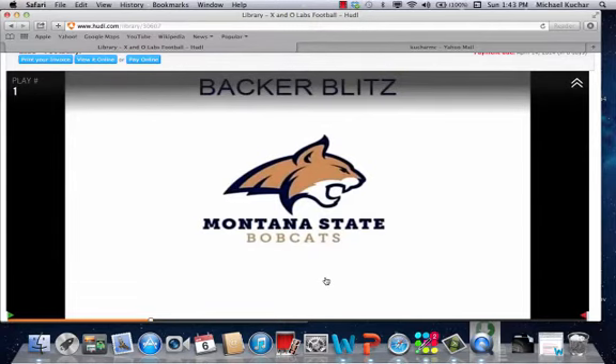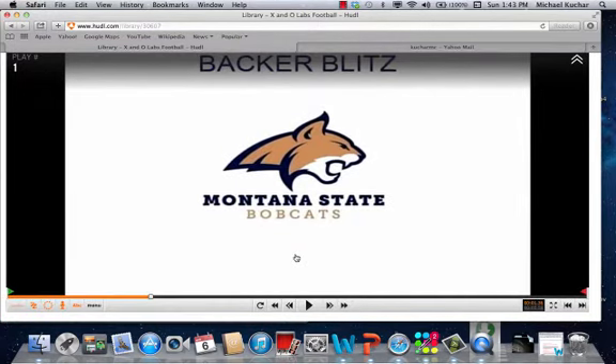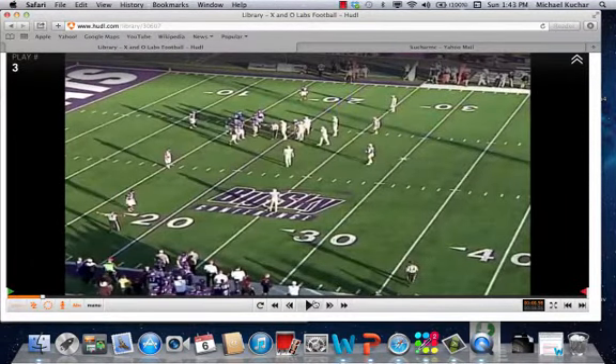This is Mike Kuchar at www.xandolabs.com. Special thanks to Coach Jamie Marshall, the defensive coordinator at Montana State University, for putting together some of his cut-ups on his open side backer blitz check concept. It's all detailed and documented in the full-length special report.